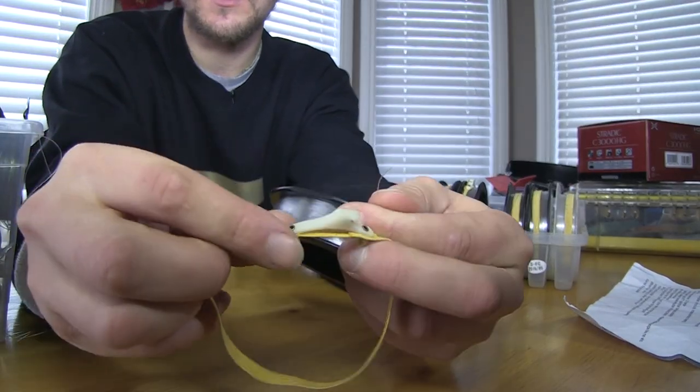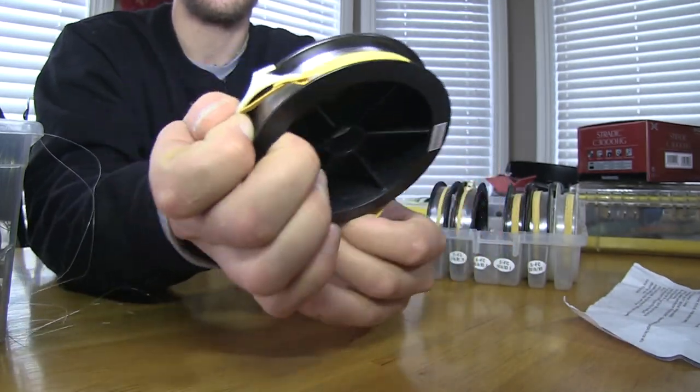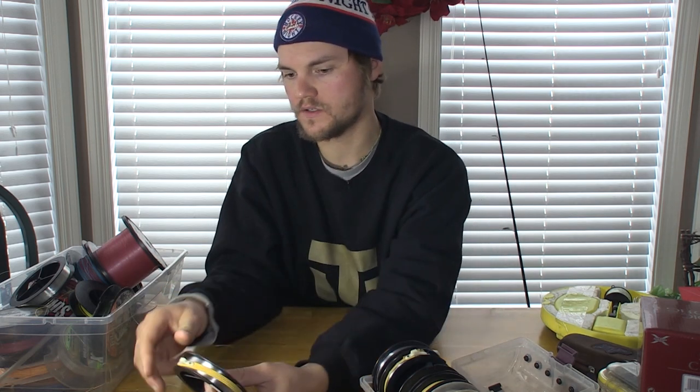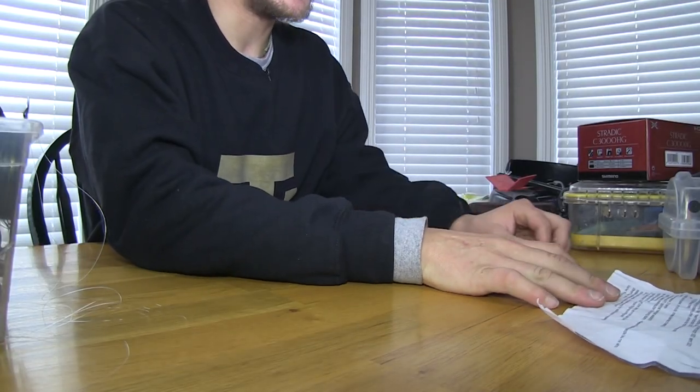There are little grommets on either side of the cutter. You slide the line into the grommet, flick the elastic around the spool, and just like that the tag end is contained. Pull on the tag end to pull off however much you want, then wrap it around the cutter and it cuts off a section you can tie on as a leader. No scissors needed, no tangled spools. It's a super cool little item — more of a stocking stuffer, since two of them is only four or five dollars.